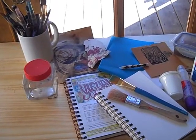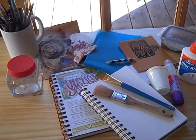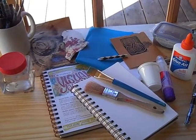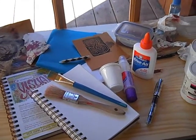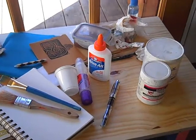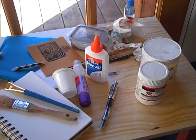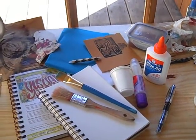Working with collage and mixed media is a little bit more complex than just sketching in your journal, so it's best to get all of your things together at once. I won't be using all this on one page, but it's good to have it handy because you'll be hit by inspiration in the middle and you'll want to add this or that or try this or that.